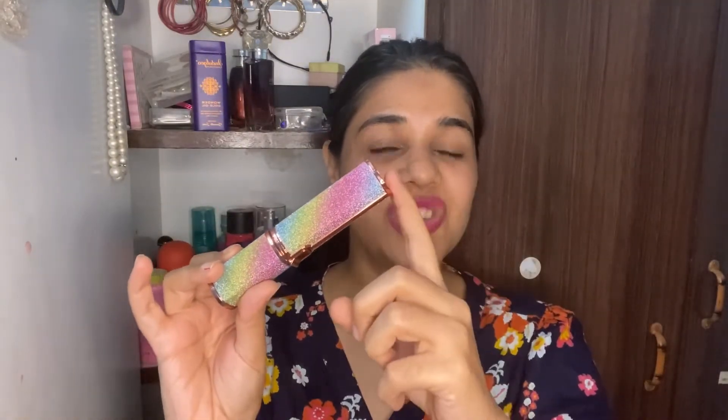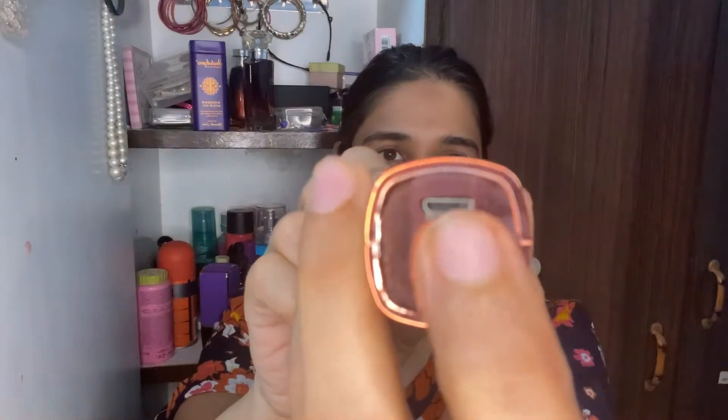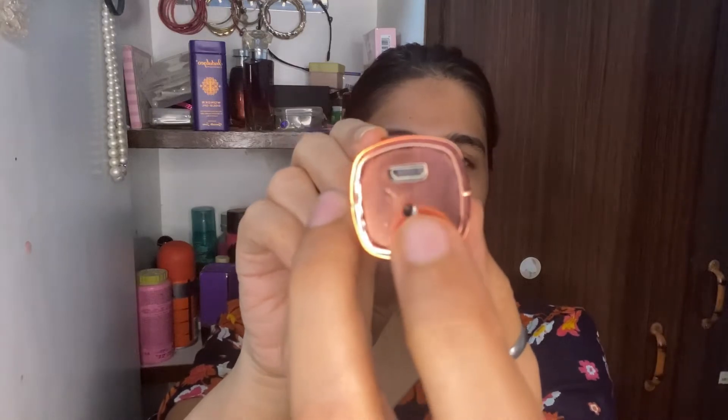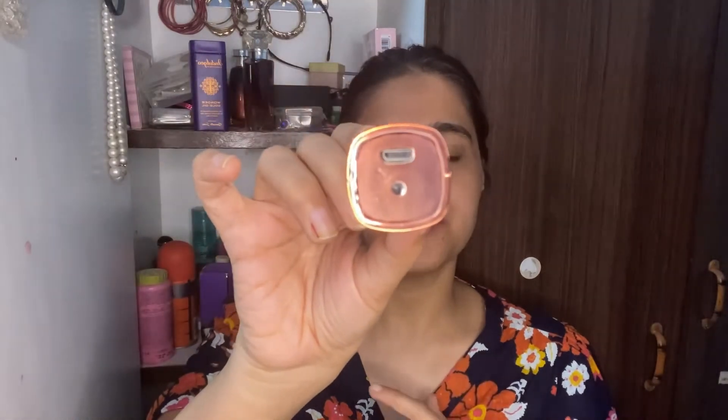This trimmer is charged with a USB cable. You plug it in at the charging port, and when it is on charge, a red light will appear, which means the product is charging.